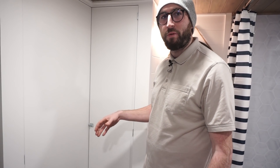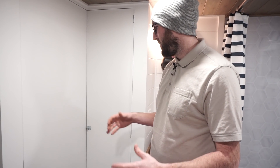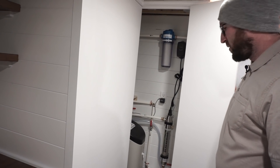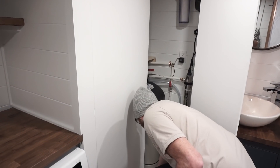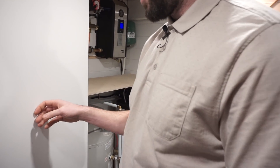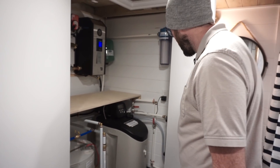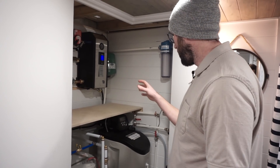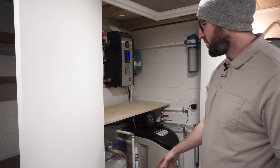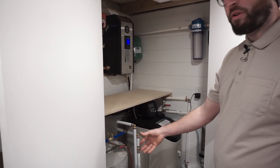Now for the last part of the video about plumbing. We're now inside the Ebben. This is another kind of setup we have for the water. This is of course the mechanical room. And this is where everything is — about the plumbing, about the radiant floor system, and of course you have the electric hot water heater.